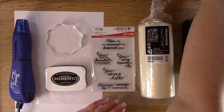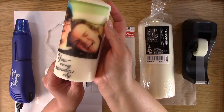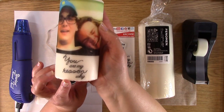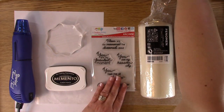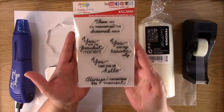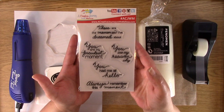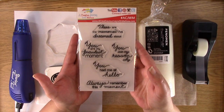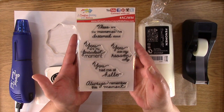I decided to step it up a notch, and I created this one, also with tissue paper. It's a little bit bigger picture, and it also has a stamped sentiment. The sentiment is from this awesome stamp set for my boys, and I created this for my boys because I basically saw a picture that inspired me to create this stamp set.